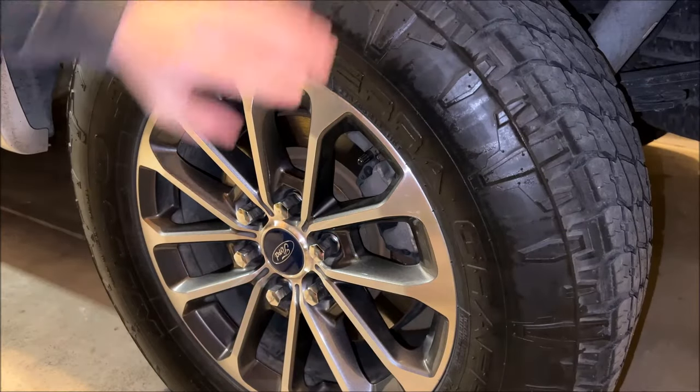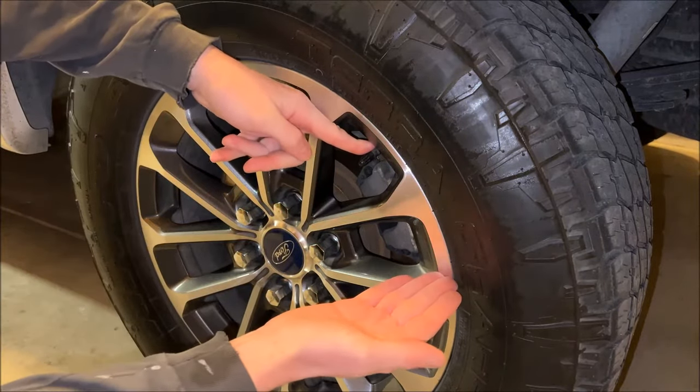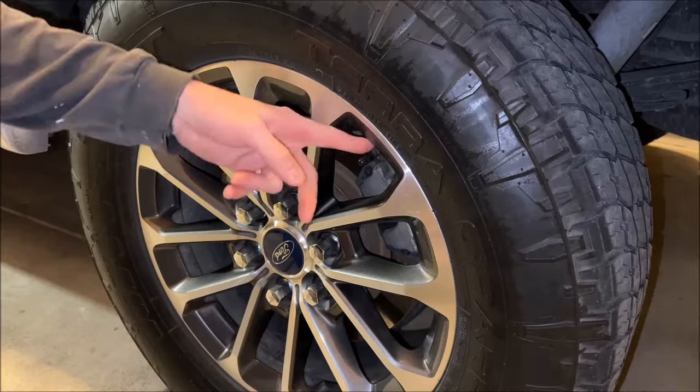One thing I see a lot of people overlook is the positioning of the valve stem. You're going to want the valve stem in the top half of the tire, so follow those instructions and you'll be just fine.